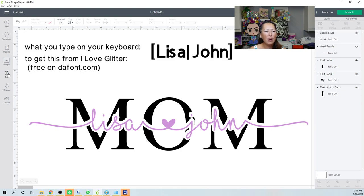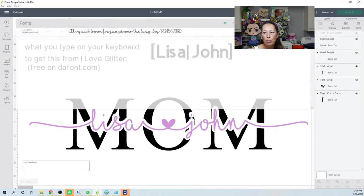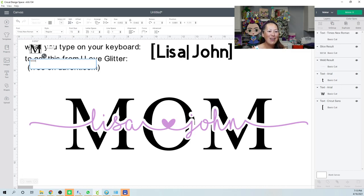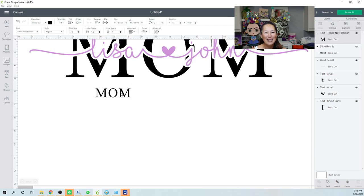Let's go back and redo MOM in Times New Roman with a different font for the names and see if we can come up with something equally nice but different.